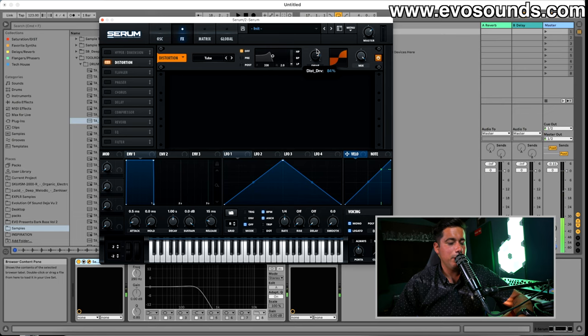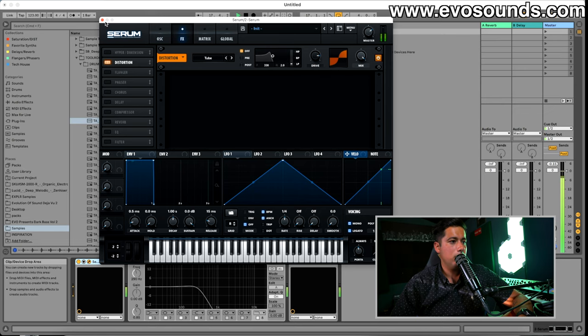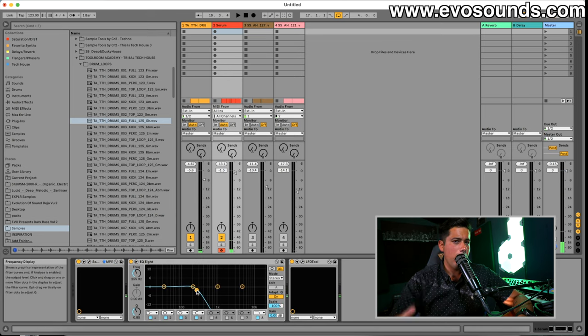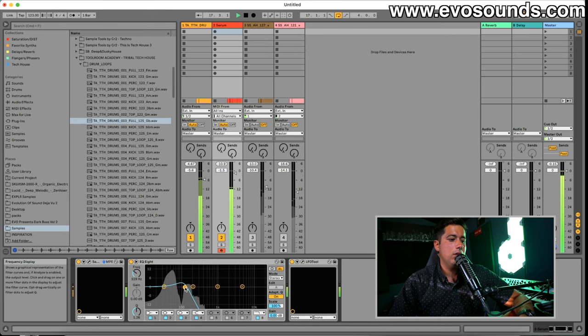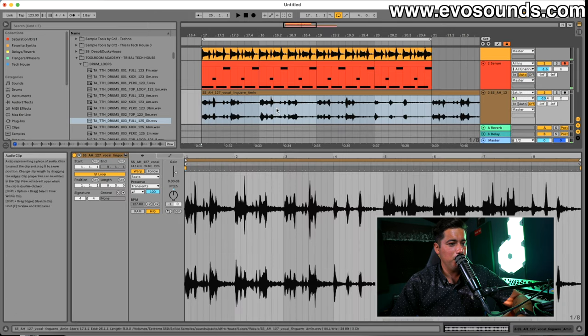Let's distort this a bit more and then grab an EQ to get rid of the upper harmonics introduced by the distortion. The thing with these tech house basslines is that they're very subby — so you can still distort something heavily and get it to sound subby with a bit more meat to it.